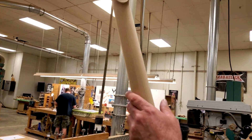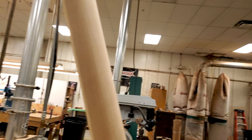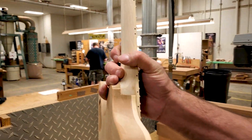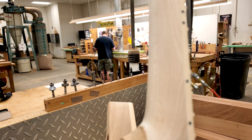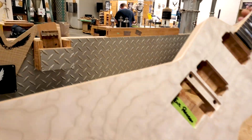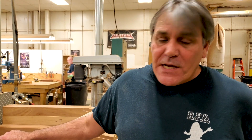Eric Peterson has his own custom C-shaped neck. This is a three-piece maple. Binding here — we wrap all the frets. The heel needs to be shaped right now, and this thing will be finished today. I'm going to take you over to the sanding area.